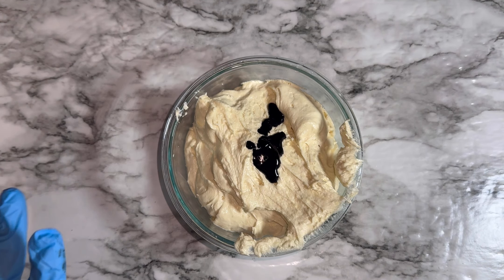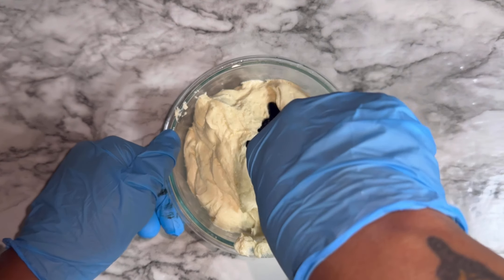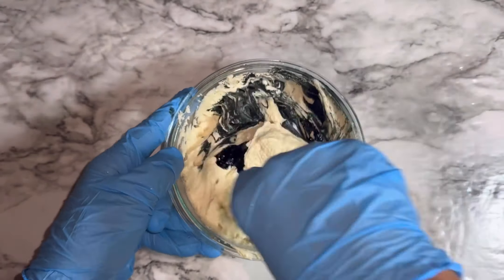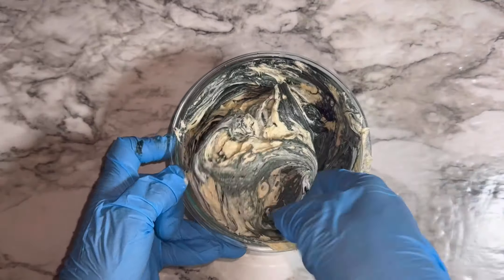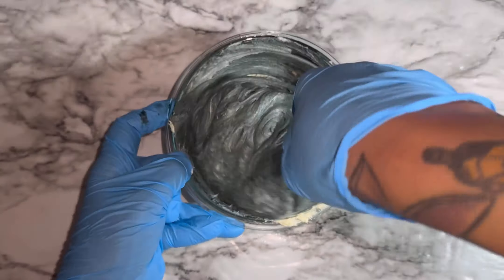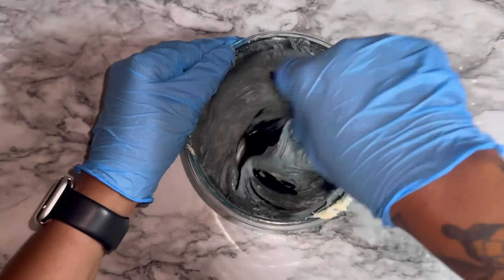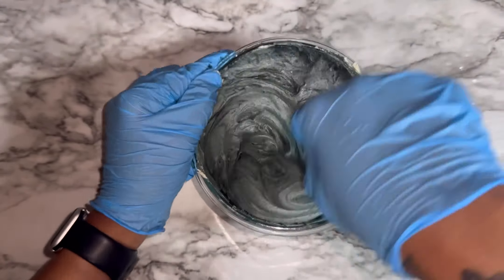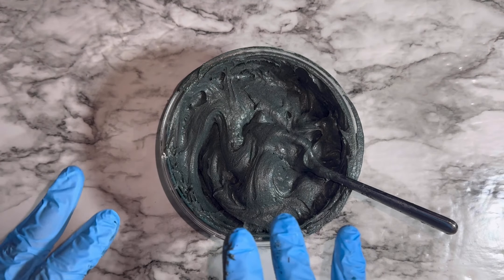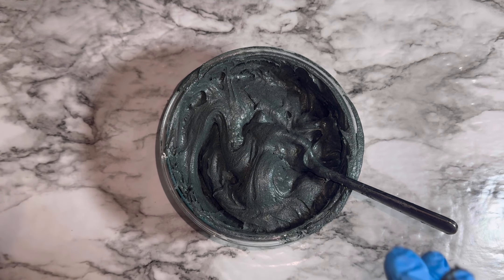So we're back with the remainder of the batter. I have added some black color, so let's go ahead and mix this in. Here we have the black — it's all done. Let me go ahead and grab the cake pan and we'll be back to assemble the cake and get it ready to put into the oven.